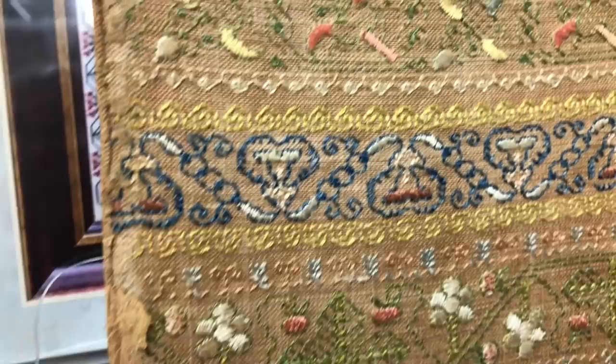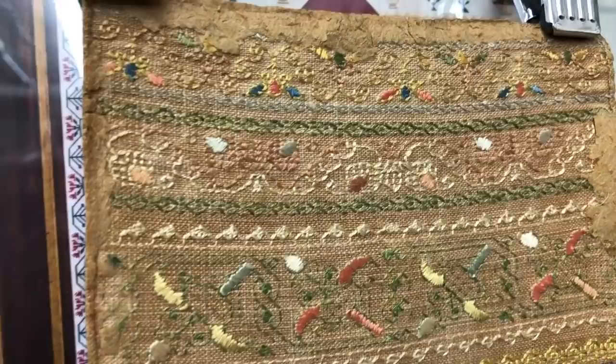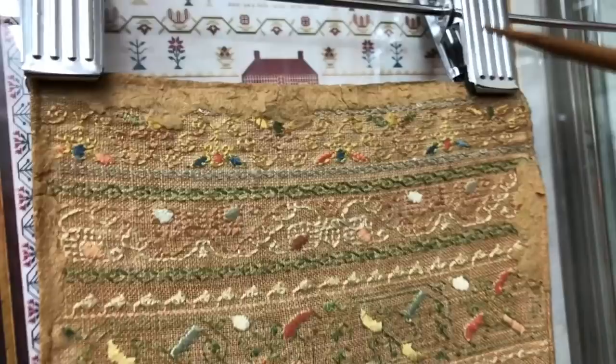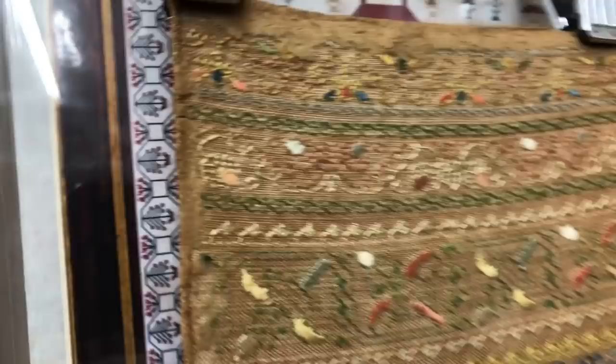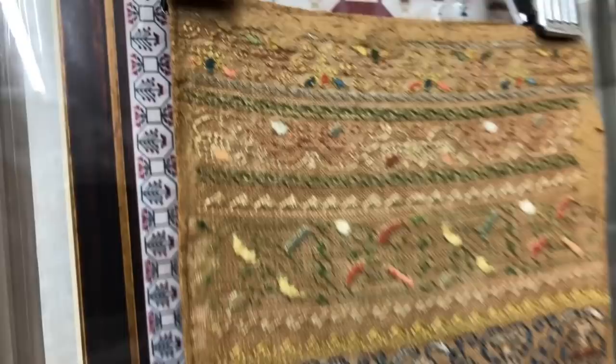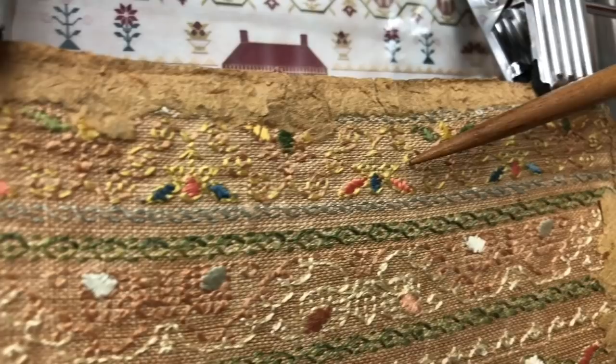She starts her sampler at the top with some rows of running stitch and double running stitch. In fact, the stitching is so fine you can hardly see it, but this is a row combining running stitch and double running stitch. The front is so delicate, so beautiful. You can still see some of that cardboard — I'm glad I'm not the conservator who gets to clean that up. Then this row is a combination of double running stitch and satin stitch, and look at those apricots. Isn't that scrumptious?